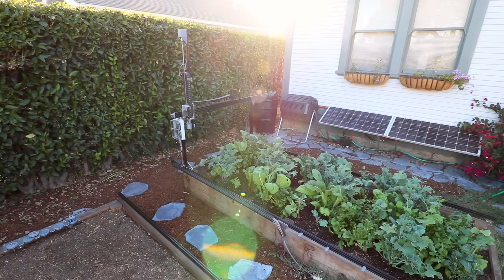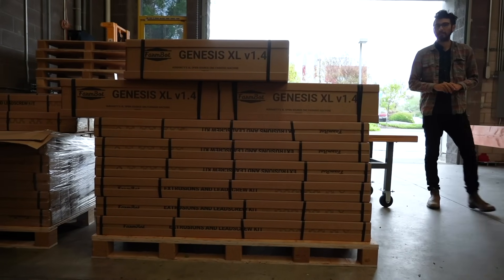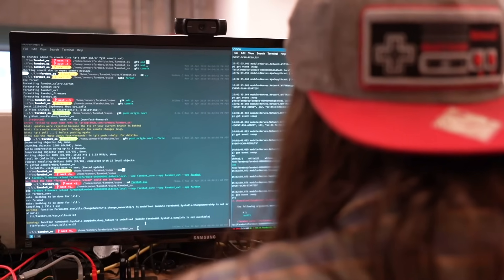Exactly three years ago, we introduced FarmBot Genesis, humanity's first open source CNC farming machine. Since then we've manufactured and shipped over 1,000 kits to early adopters in more than 65 countries. Together with our community we've refined this technology and now we're ready to bring FarmBot to the masses.